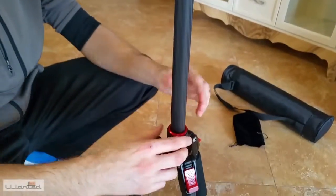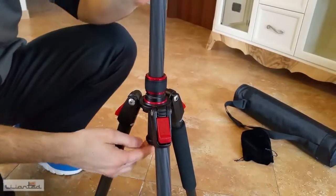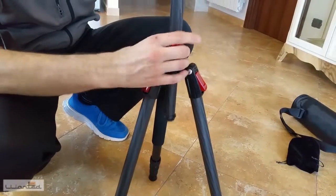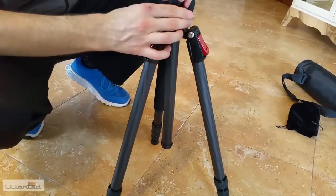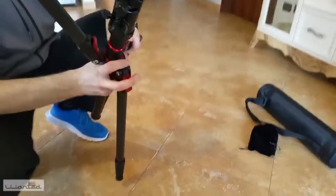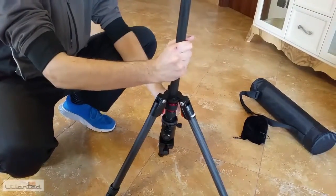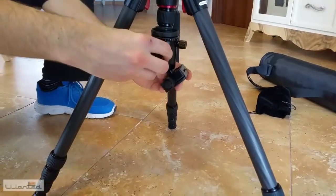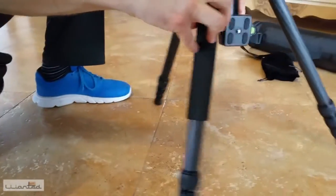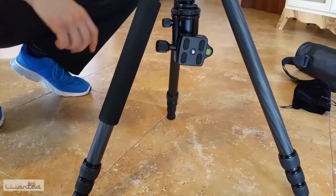A key and interesting feature of this tripod is that we can also shoot from below. Just unscrew this washer, lower the central pole, then rotate all three legs to the opposite side, and we will have our low-angle shots. There is also a locking slot here. So we can position our DSLR or camera as we like.